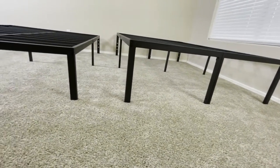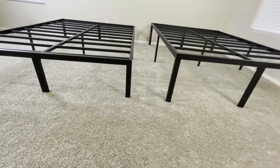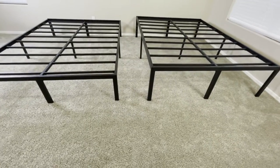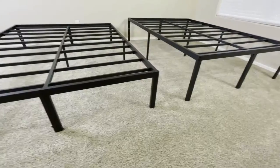So if you do prefer to have a lot of elevation off the ground, or maybe your nightstand or end table is a little bit taller than average, then the 18 inch variant of this bed frame might be a better option for you.